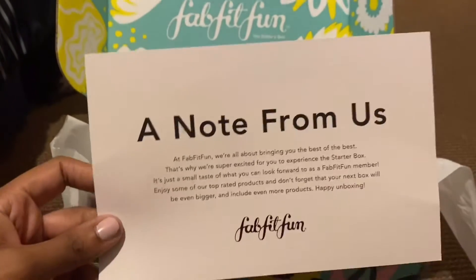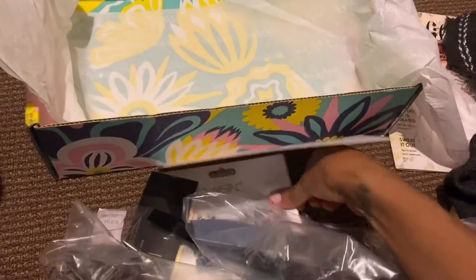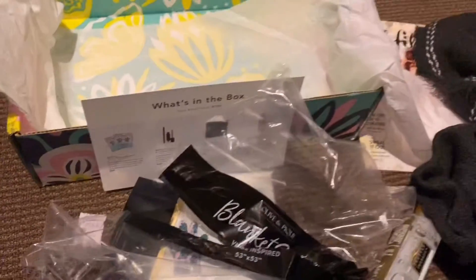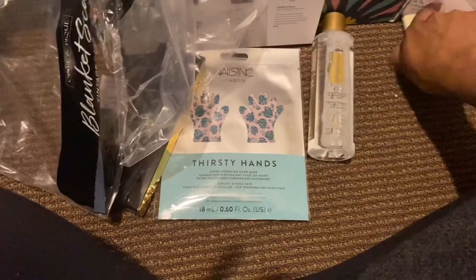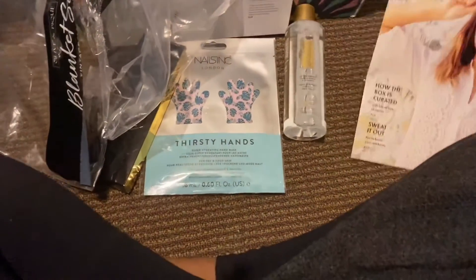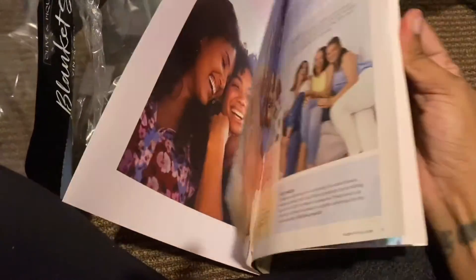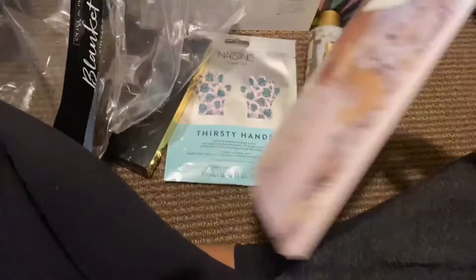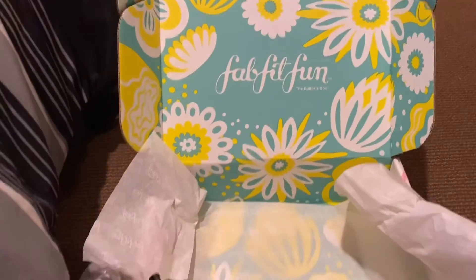Like I said, this is my first ever FabFitFun unboxing — I've never gotten anything like this before. I am a part of Ipsy, and a lovely lady had a link to try FabFitFun, and I was like, you know what, I don't usually do subscription boxes but I'll try it out. There's also a cute little magazine to look at. I'm pleasantly surprised with my first ever FabFitFun box! If you guys are interested, everything will be in the description box. Thank you so much for watching and I'll see you in my next video.